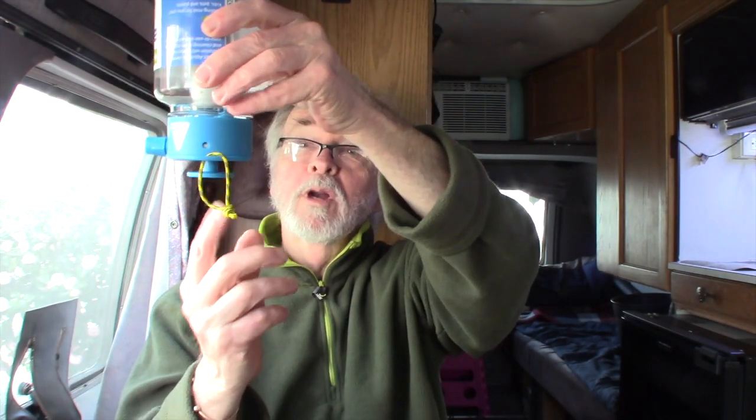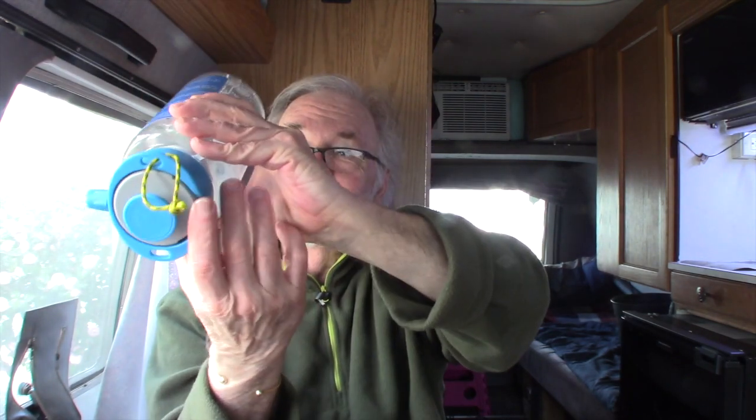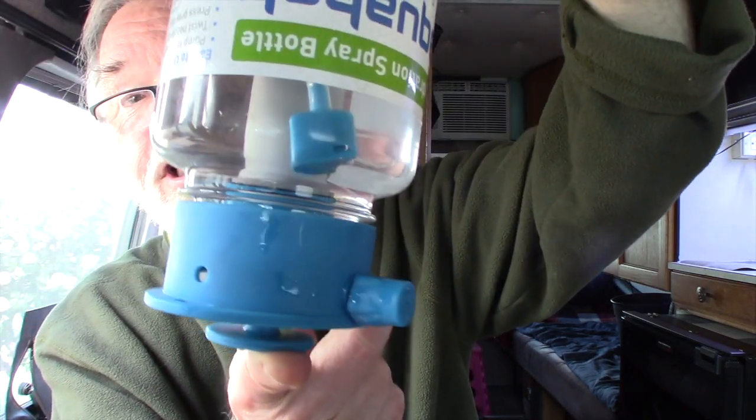Another feature: it's on a silicone hose inside, so you can use it in the upside-down position — it still works. Any angle, any direction, omnidirectional, because the pickup tube is on a flexible silicone hose.